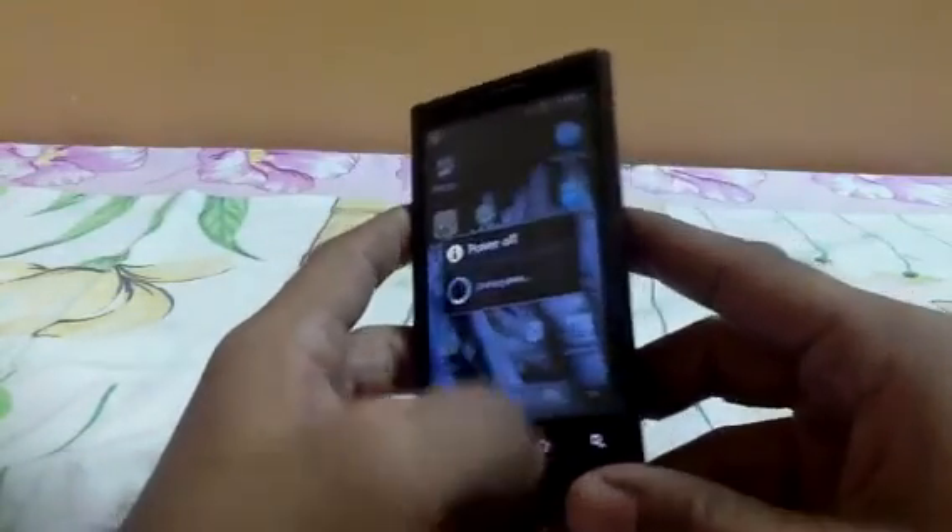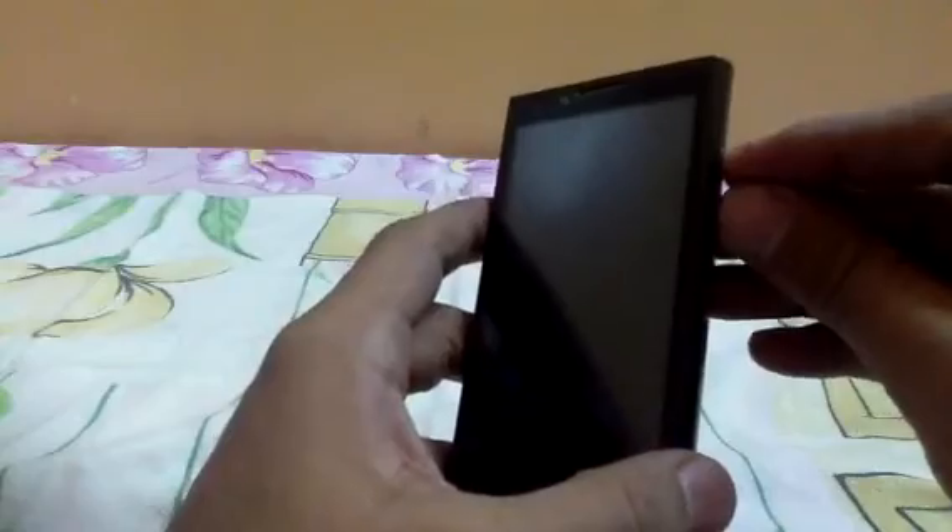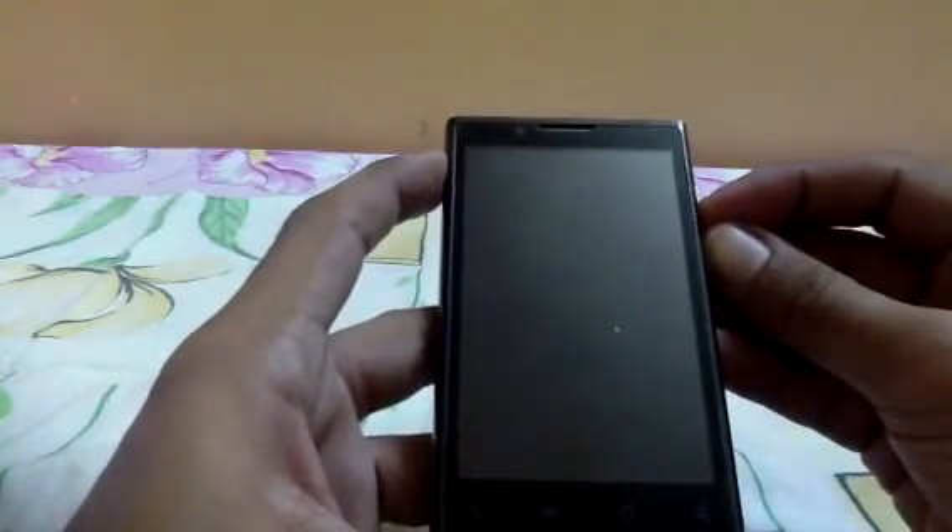To go to Clockwork Recovery Mode, you need to press the volume up and down button together with the power button. Keep pressing it for about 8 seconds.